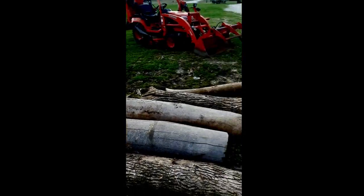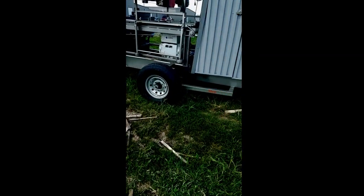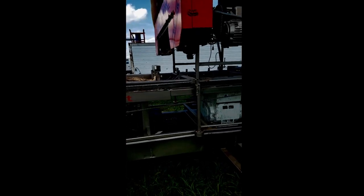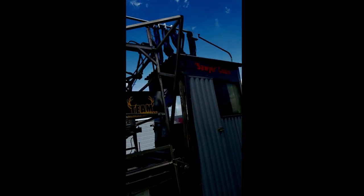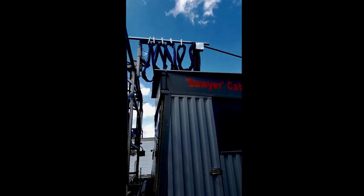We're gonna try out the new Lennox C blades tomorrow — I think that's when they're getting here. We ordered them special. We went with the shower curtain design with our cable instead of the CNC router track.